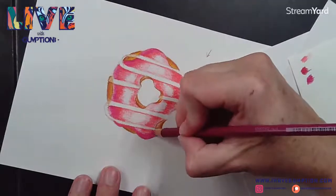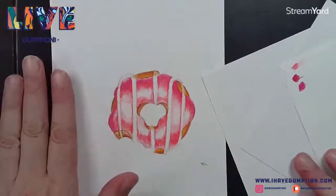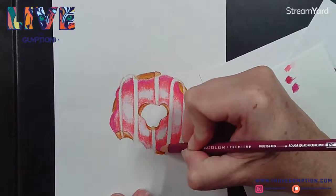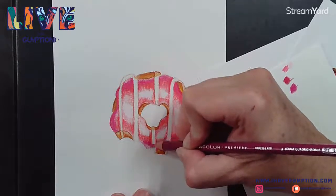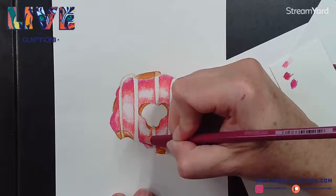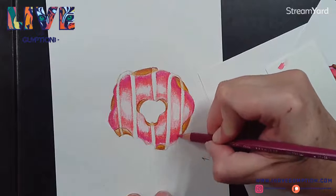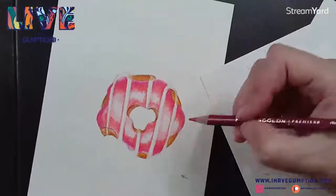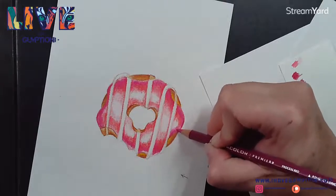If you're just tuning in, hello and welcome! Tonight we are using heat with our colored pencils and using it to blend them more easily together. I should mention too that I'm using Bristol paper - you can find this in your local craft store, generally with your pencils and sketching tools. I like it for colored pencil and I get it in a pad.